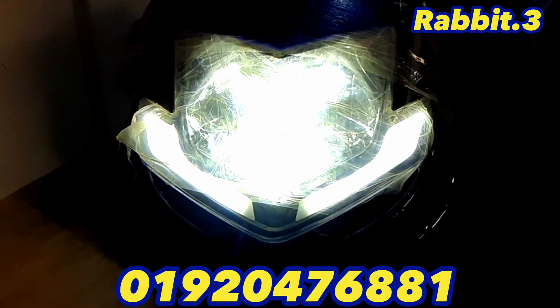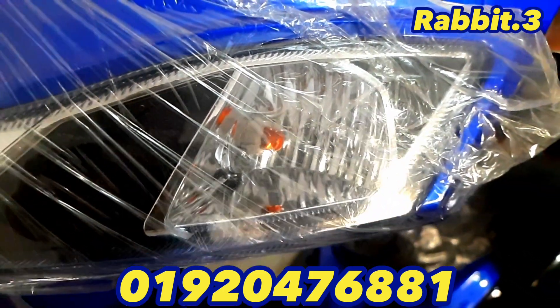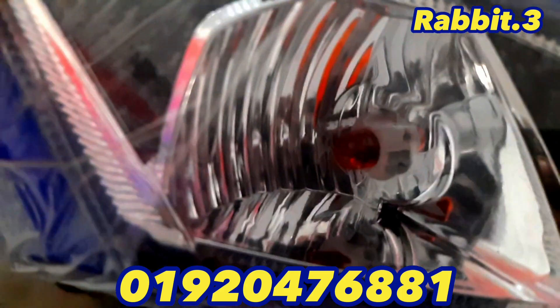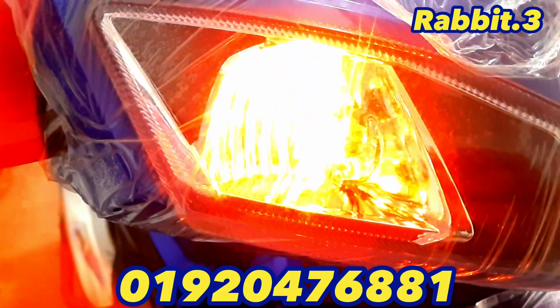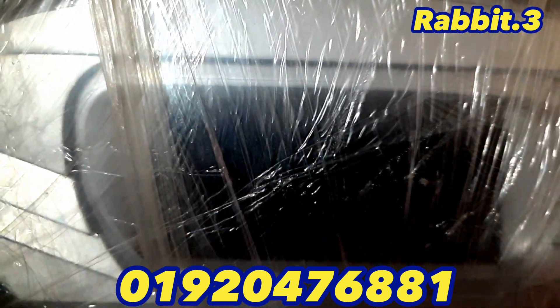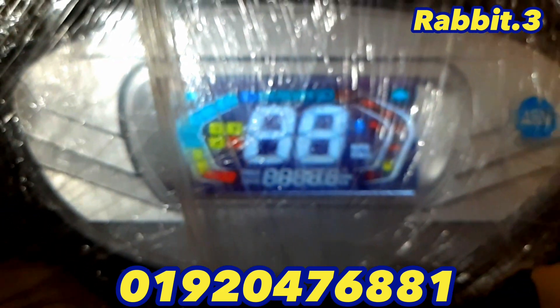I have to look at the view. The indicator light is very nice. The parking light is also very nice. The indicator light is on the side.